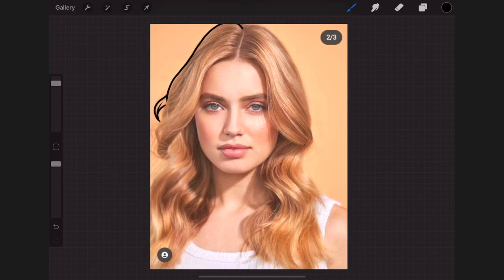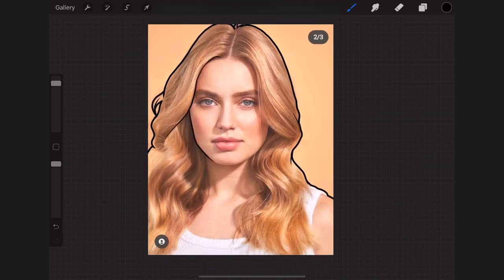Whenever I'm drawing outlines I'll start with the outer part of the picture first using a thicker brush size. Next I draw the inner details of the picture with a smaller brush size.